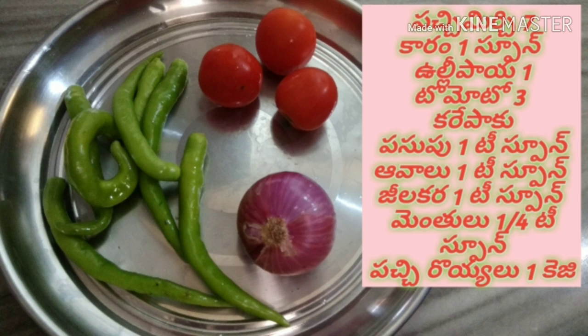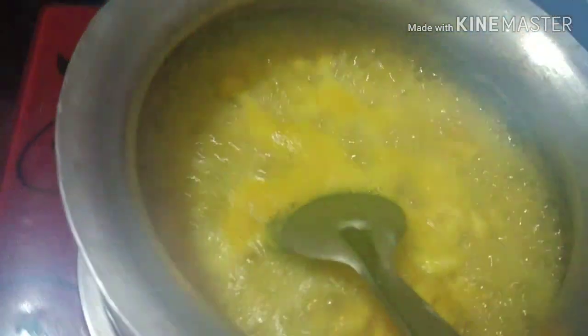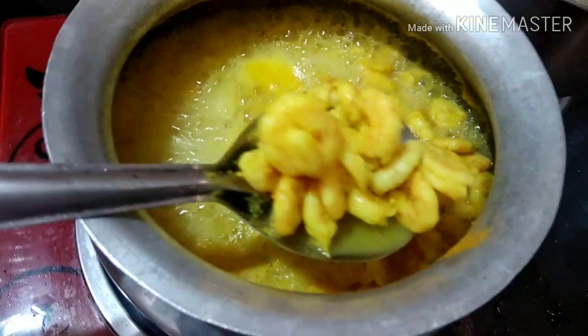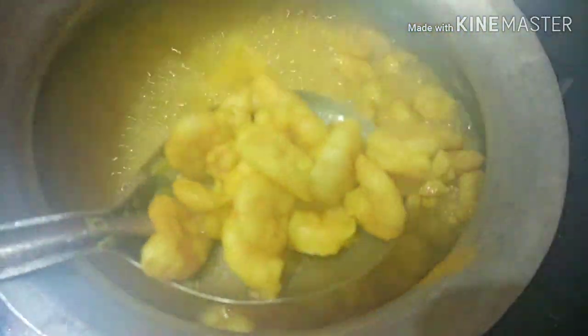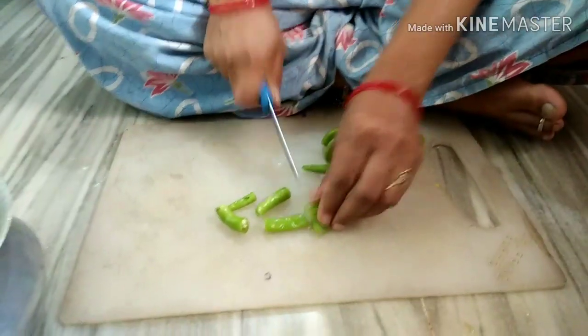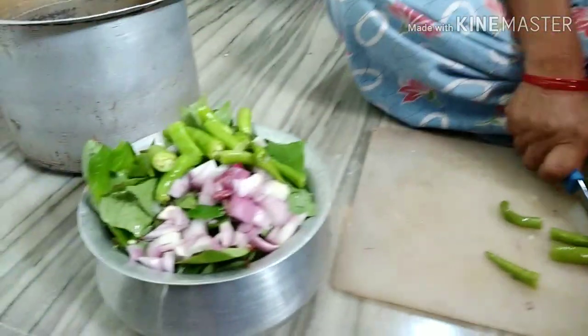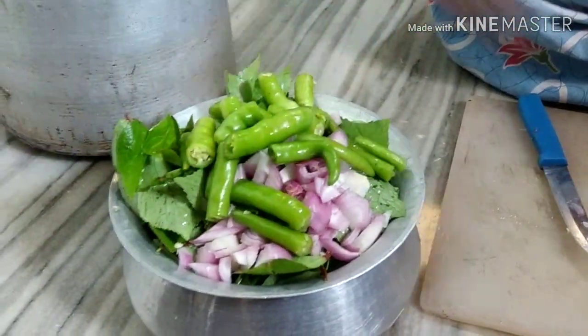We are going to put in 1 teaspoon water, then add a little water and add a little salt. Then add a little gongura, add a little tomato, and add a little water.